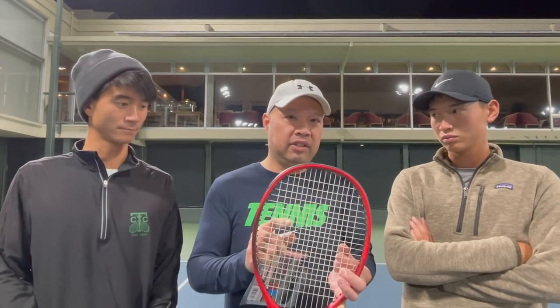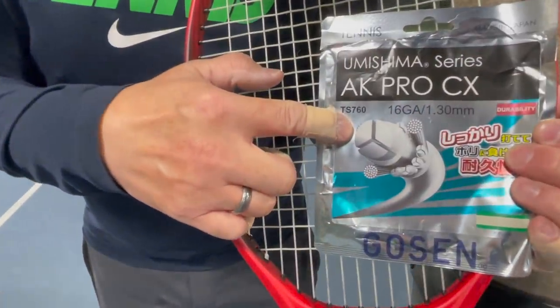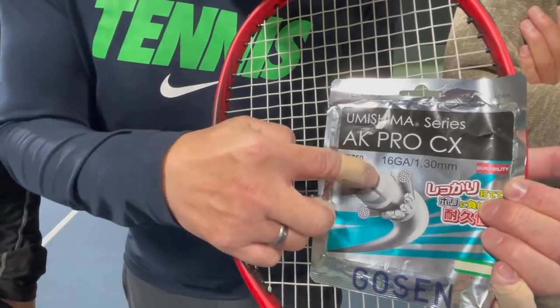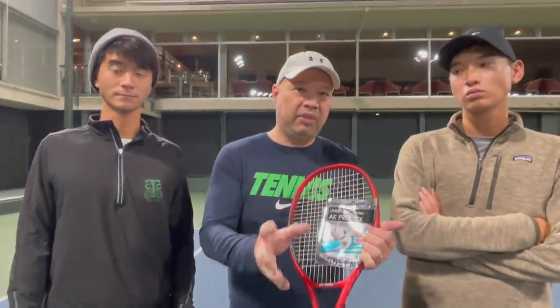I actually liked it as is — it reminds me of a Pro Hurricane type string, though it's definitely a step up from Pro Hurricane, just as a reference point for how it feels. A couple other things: it was really easy to string up. If I hadn't read about it first, I would have thought it was a synthetic, like these guys are saying, because it strings up that way too. I'll show you a picture of the cross-section — it looks like three core pieces with multi-filament wraps around them and then an outer wrap covering it all up.